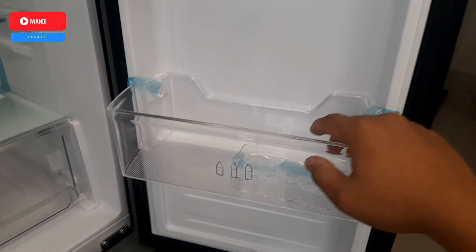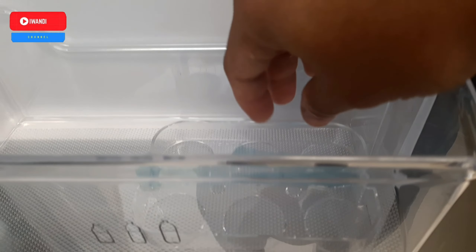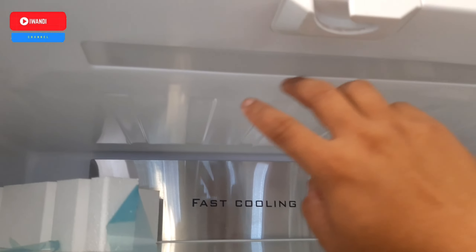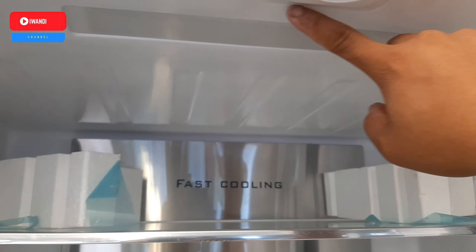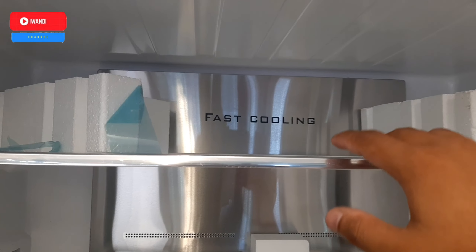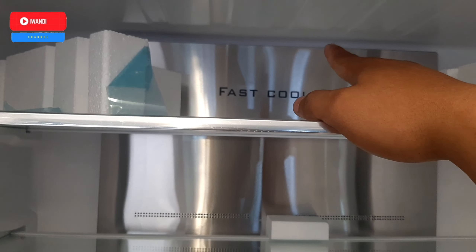Kompartmen pintu kanan juga ada 3. Terdapat tempat telur dengan kapasitas 6 butir. Untuk lampunya sudah lampu LED, lebih terang berwarna putih dan hemat listrik. Lampu ada di atas dan bisa menerangi seluruh bagian ruangan kulkas.